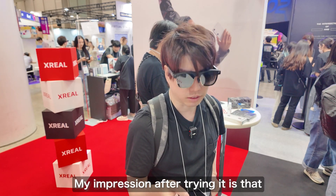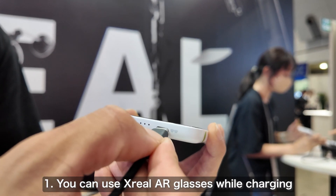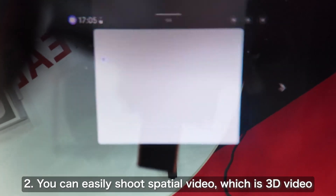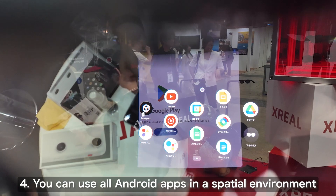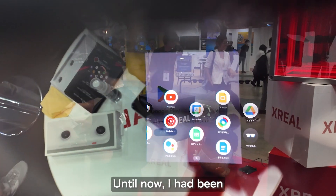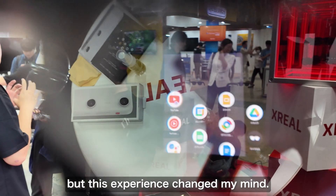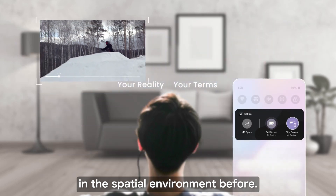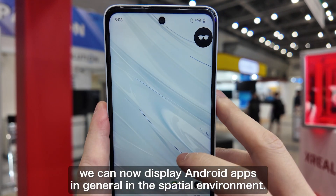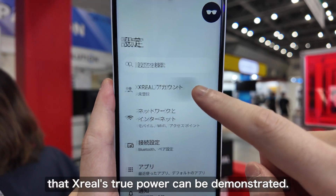The Beam Pro exceeded my expectations and performed very well. Key highlights include the ability to use Xreal's AR glasses while charging, the ease of capturing spatial videos in 3D, the MR mode that allows opening multiple browsers and enjoying 3D content, and most importantly the ability to use all Android apps in a spatial environment. Even with MR-enabled smartphones it wasn't possible to project individual apps like Line or Netflix into the space until now. The Beam Pro is the first to enable projecting general Android apps into a spatial environment — this is a significant advantage, and I feel it's only with the Beam Pro that Xreal's true capabilities can be unleashed.